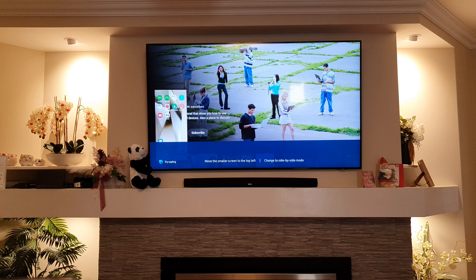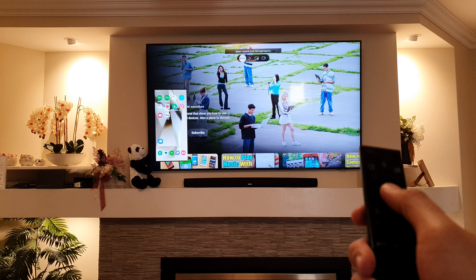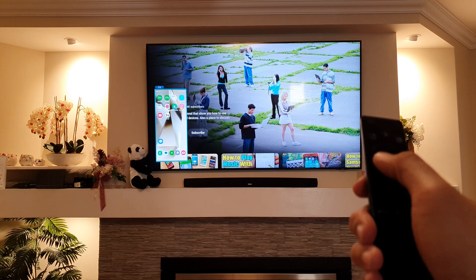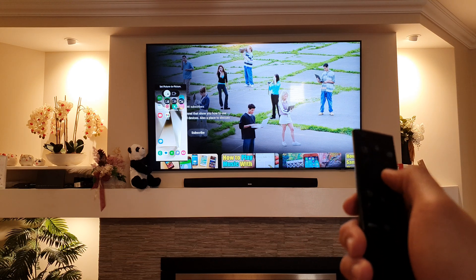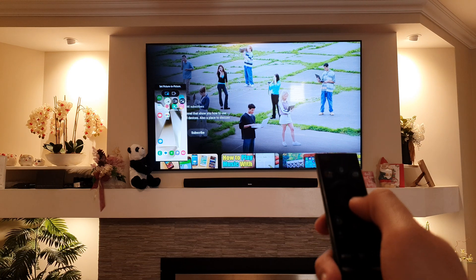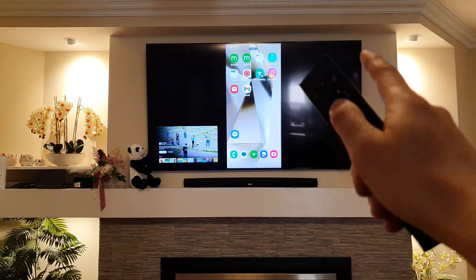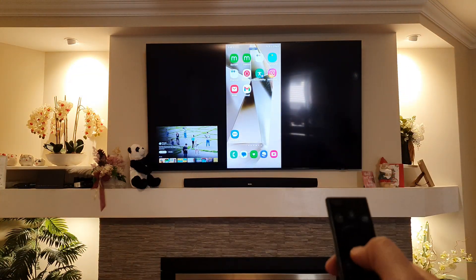You may also need to use your TV remote controls. You can press on the remote to control settings, choose the source, exit picture-in-picture, or change between the TV and the phone — choosing which view to display.